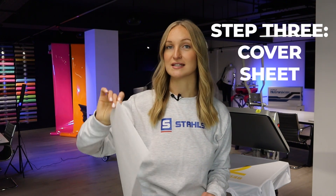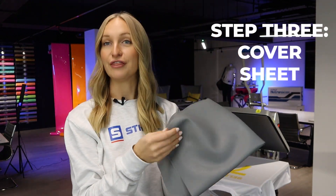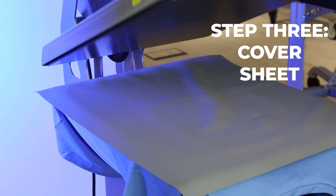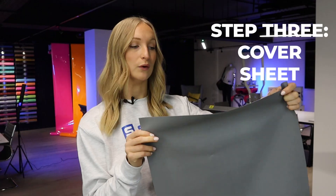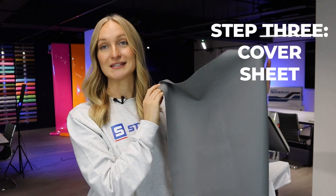However, a release paper doesn't offer as much protection as something like a Grip Flex pad. As you can see, the Grip Flex pad is a lot thicker — adding an extra layer of protection between that top heated platen and your garment will reduce the chances of scorch marks. This is an essential accessory for any heat printer, in our opinion.